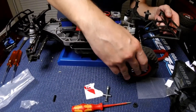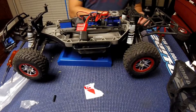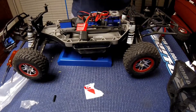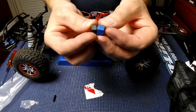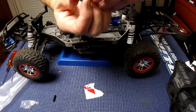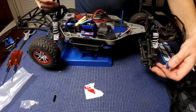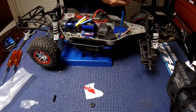It seems to be on properly, so I'm gonna do the same for all the other three wheels and come back. One thing I noticed when putting back three of the wheels — the aluminum hex nut is slightly thicker than the plastic one. But I don't think it really matters, because there's enough threading here so that the wheel stays properly screwed back on.